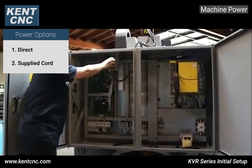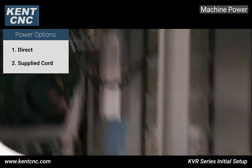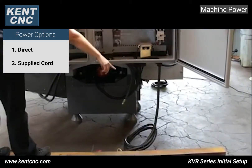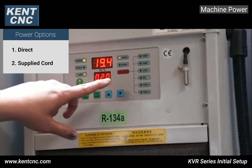Open the power cabinet door, which reveals on the 2418 the breaker. You can connect 220 volts AC power directly here or using the supplied external power cable at the bottom. After connecting 220 volt power in the rear power cabinet, turn on the machine.